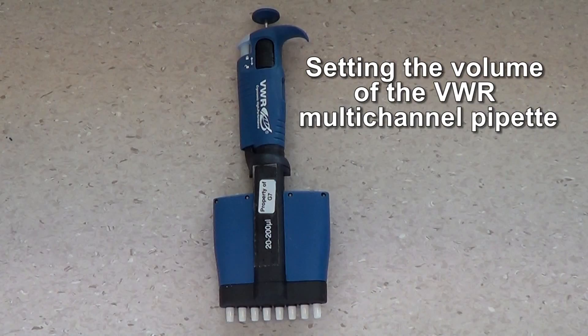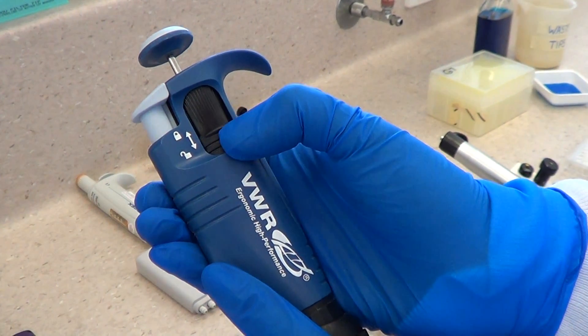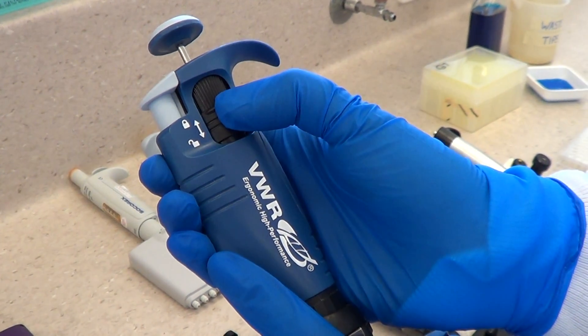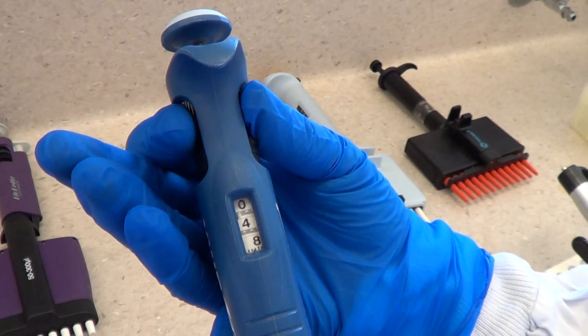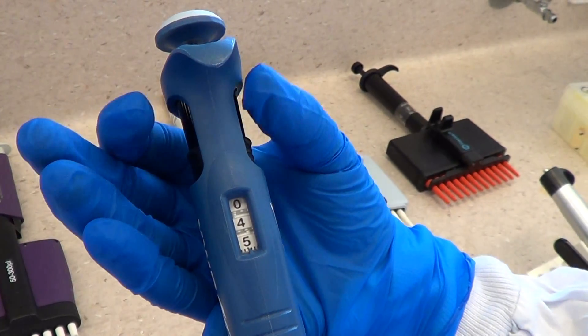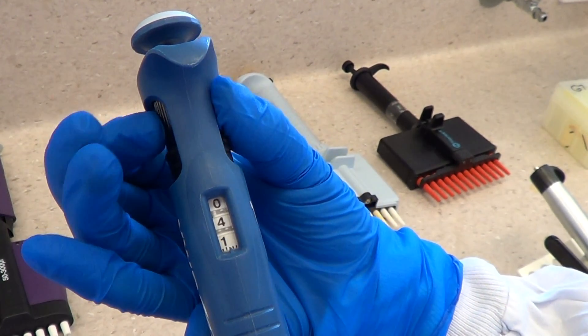Setting the volume of the VWR multi-channel pipette. First, make sure the pipette is unlocked. Then set the volume by turning the volume adjustment knob. This pipette is set to 40 microliters.